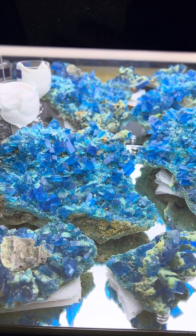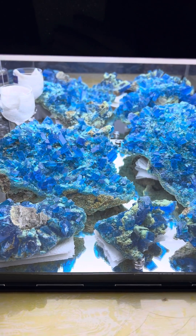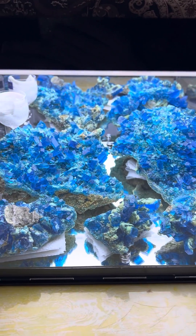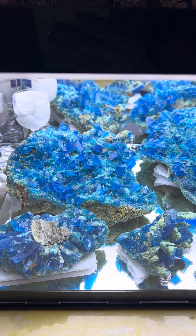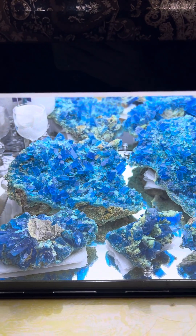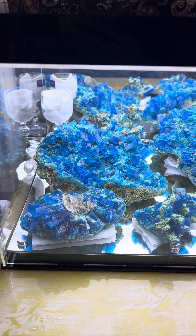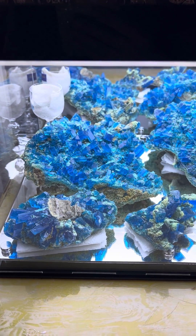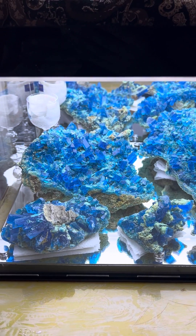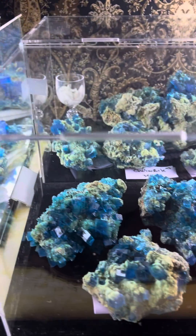He recommended — and this is how they keep it there before selling it — to put it in some kind of case, a stable covered controlled display. Make sure it's UV protected, and put some kind of cup with a wet rag in it that you check and replenish as needed, depending on how dry your environment is.